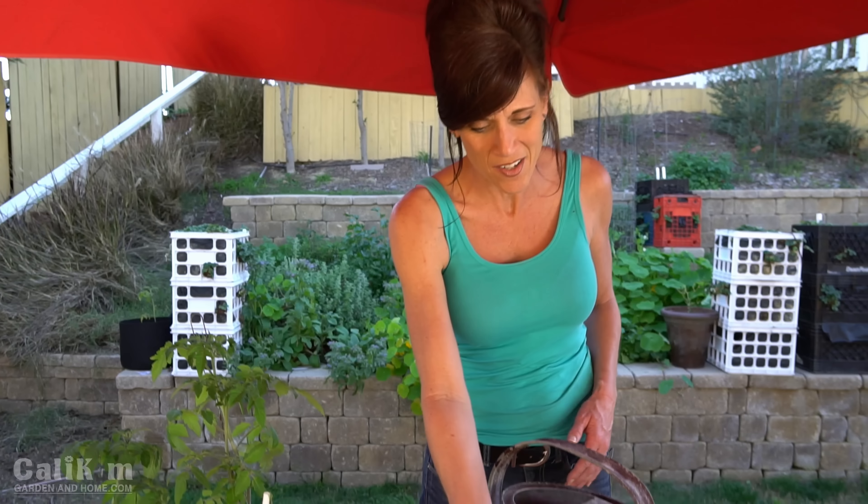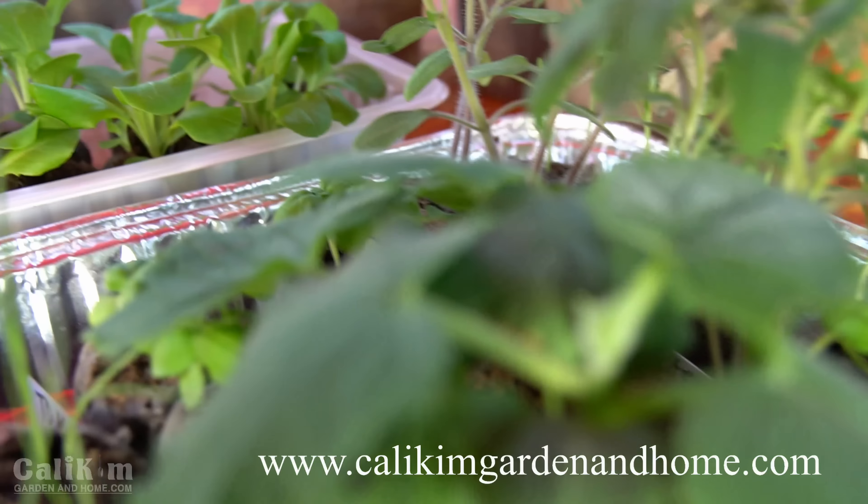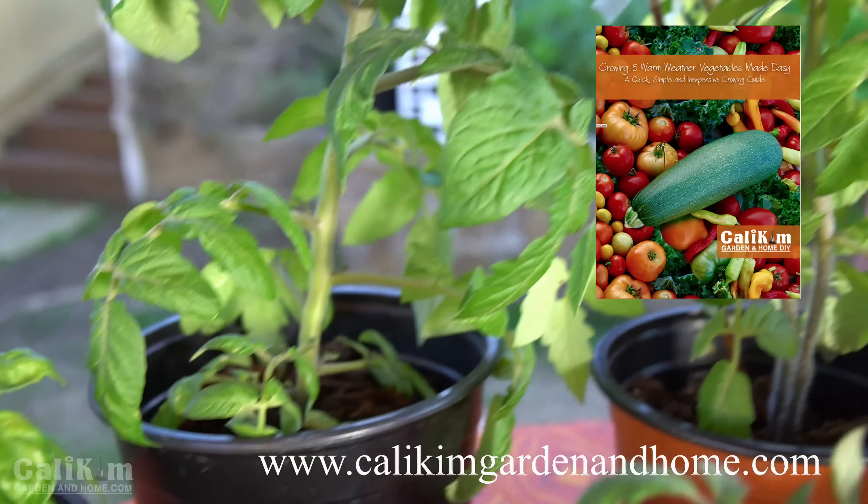Congratulations! You made it through the end of the first video — you've got your spring garden started. It's been a lot of fun and it's super easy. If you have any questions, pop them in the comments below; I'll be there to answer, and there are lots of seasoned gardeners who will jump in and help. You started from seed and in just a few weeks you're going to have yourself a garden. All the supplies I used will be linked in the video description, and check out my website KaliKimGardenandHome.com for my e-book 'Growing 5 Warm Weather Vegetables Made Easy.' Thank you Plantation Products for partnering with us — to learn more go to PlantationProducts.com. Have fun starting your spring gardens!